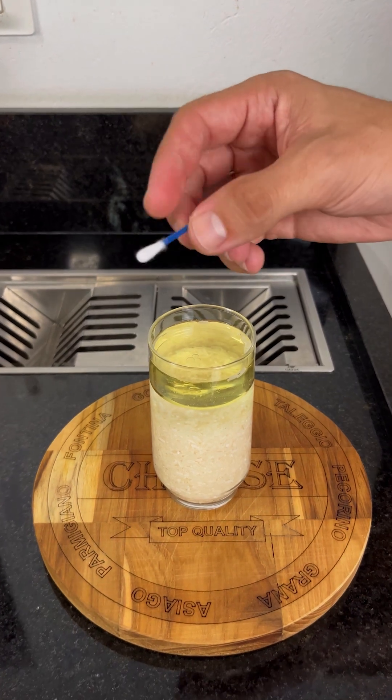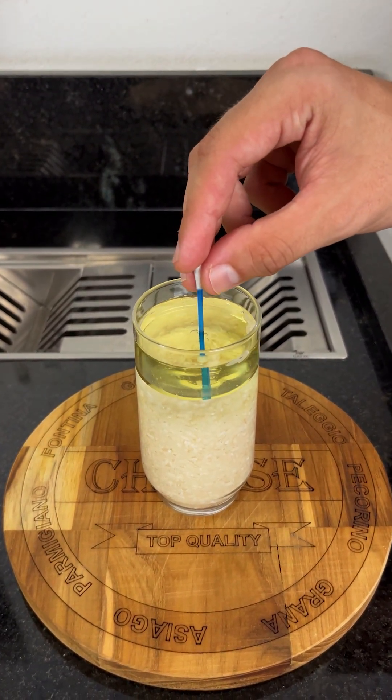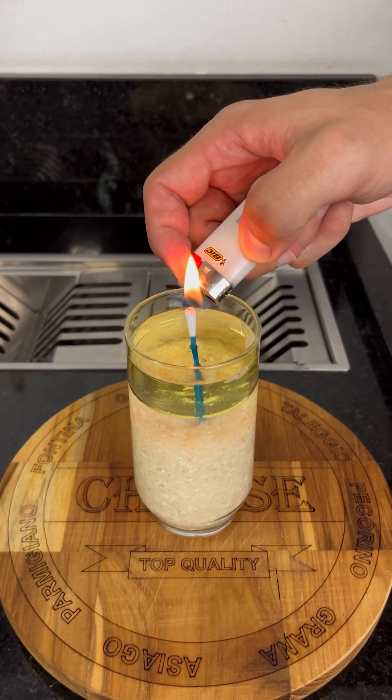Now comes the most important part. Take a cotton swab and place it right in the center of the glass. It will act as a wick, drawing up the oil and keeping the flame burning. Now, just light it up, and done.